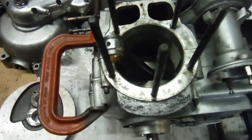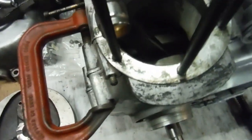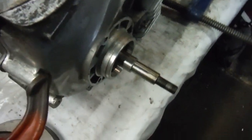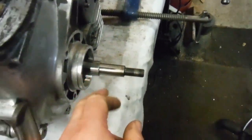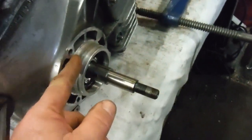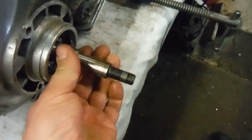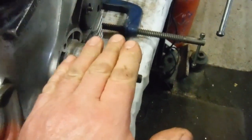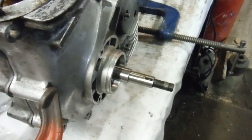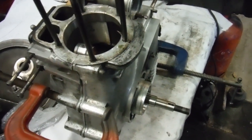I put it all together thinking that my problems would be over, put it in between centres in the lathe, put the clocks on it, and got the same eight thousandths of an inch runout on the main shaft all the time. Strangely enough, the runout was the same all the way along the length of the main shaft, right up to the side of the flywheel where the end of the keyway finishes. So the whole lot was going up and down — it wasn't waggling.